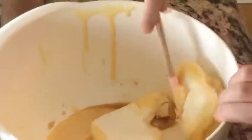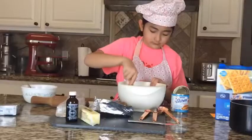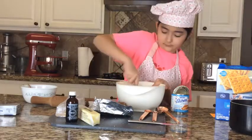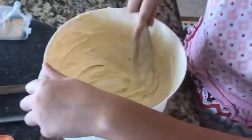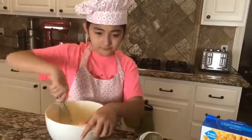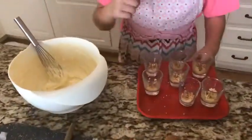There we go. Now we need to mix, mix, and mix. Now that the condensed milk and cream cheese are all mixed up, we are going to put them back into the containers since the crust has already firmed up. We fill these up and put the filling in.